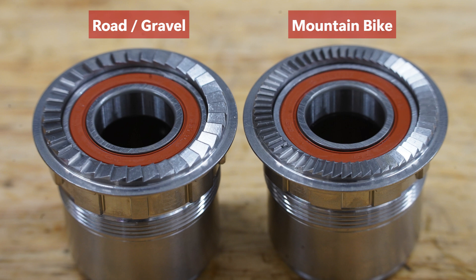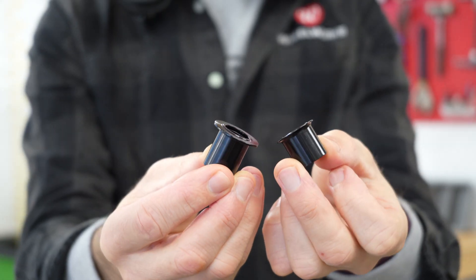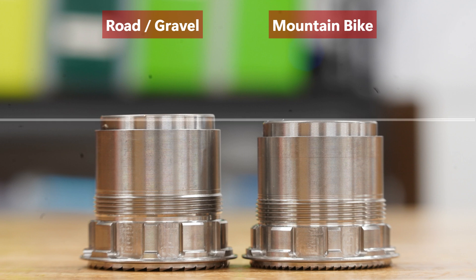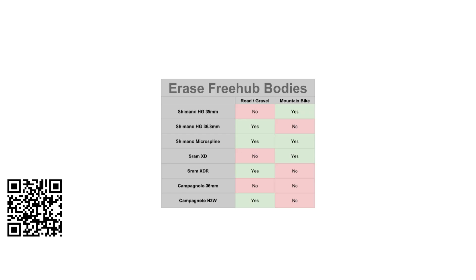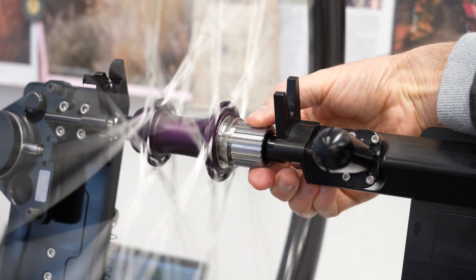The freehub body system is available with 36 engagement points for the road and gravel hubs, or 60 points of engagement for the mountain bike version. Neither of these is especially high engagement, but for most riders this is likely to be fast enough. While the end caps are the same between the road and mountain platforms, the freehub bodies are not. Erase have done this in order to have better flange geometry on the road hubs, which is totally understandable. Mountain freehubs are available for Shimano HG and Microspline, as well as SRAM XD. Road freehubs are available in HG, Microspline, XDR, and Campagnolo N3W. It's great to see Erase covering all of the options. Freehub body drag is lower than most ratchet style hubs and the freehubs have a fantastic sound.